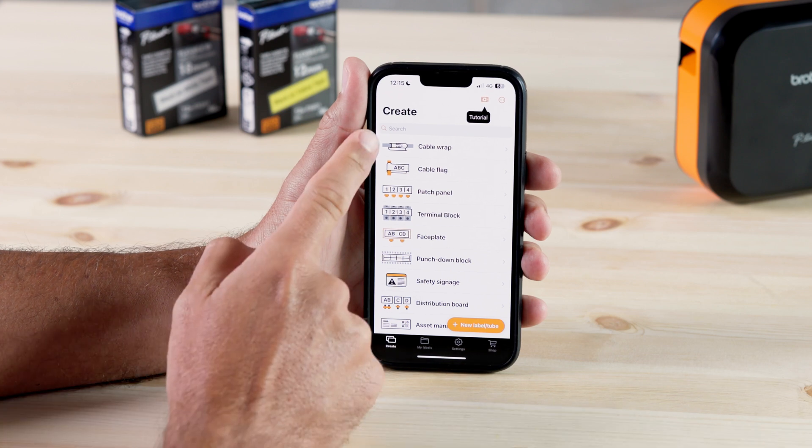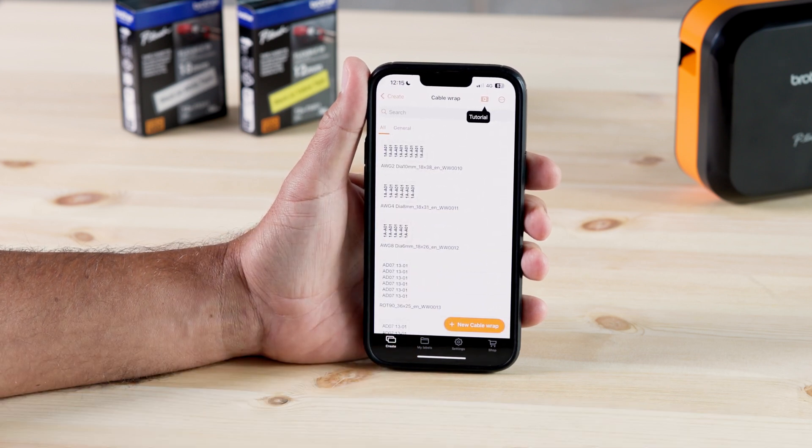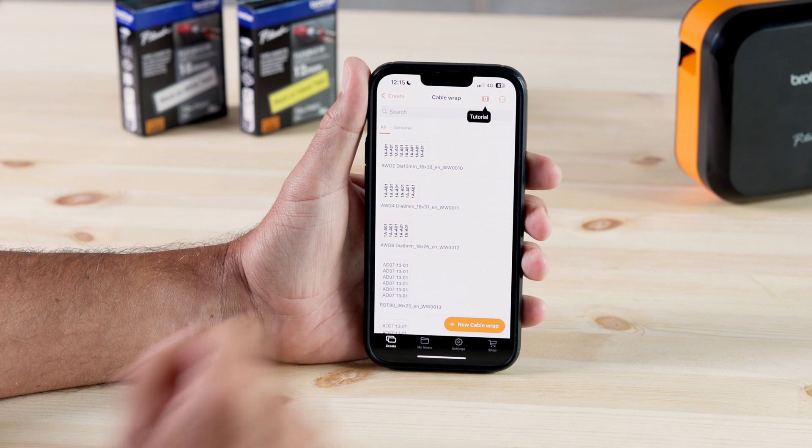Select the cable wrap templates from the main home screen here. We're going to be working with a standard CAT6A network cable, which is roughly 6mm in diameter. So let's go ahead and select this template here.